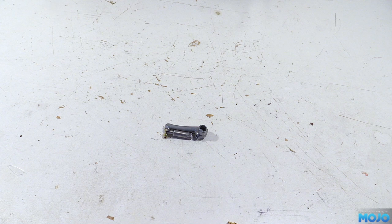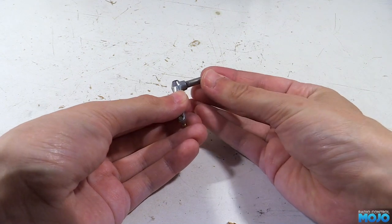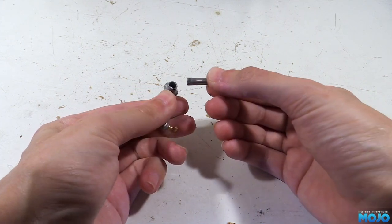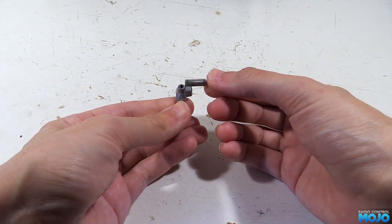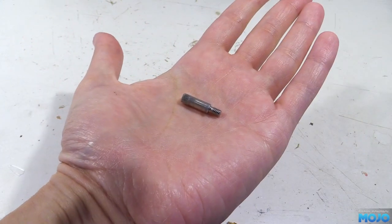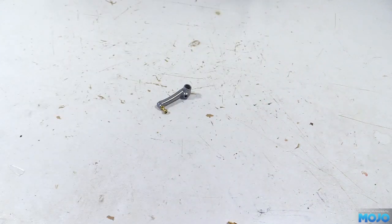However, there is a problem. If we line the bits up, we can see the spindle isn't going to go into the upright without a bit of a fight. Now we could just press it in using a vice or better yet a press, but that runs a risk of the hard steel spindle damaging the soft upright. To make it easier, we're going to use heat expansion — effectively, hot metals get bigger and cold metal shrinks. Before doing anything else, we'll pop the spindle in the freezer so it's ready to fit later.